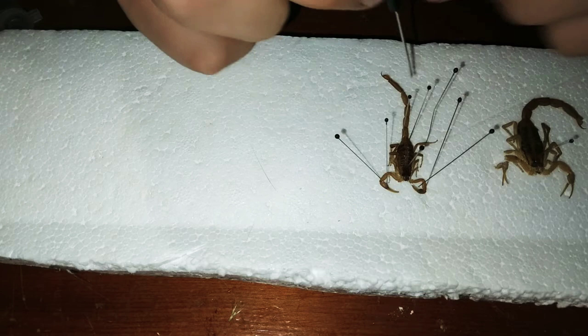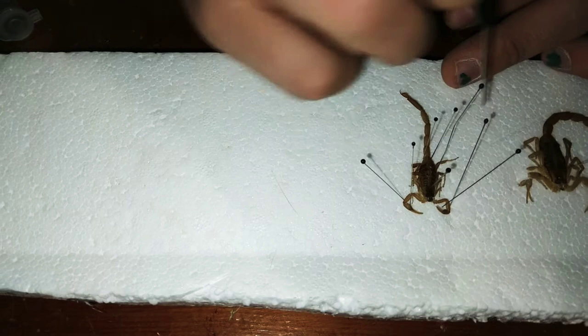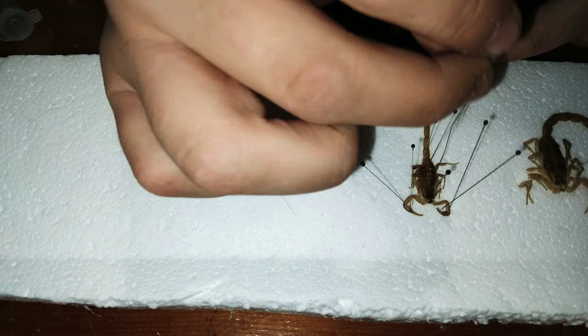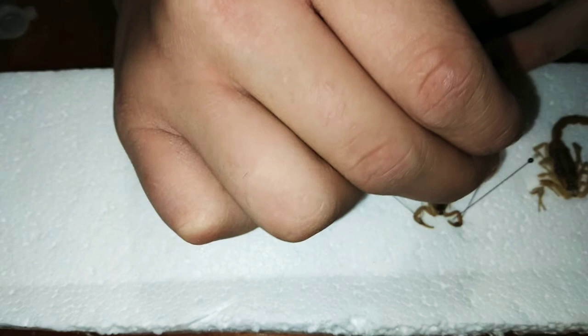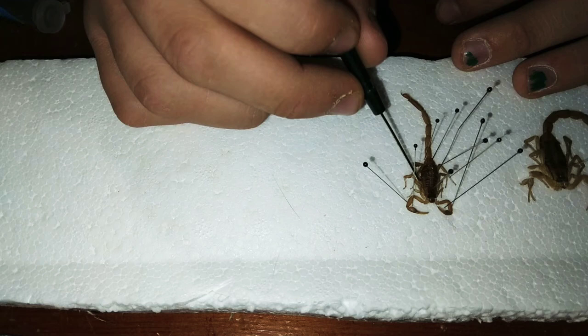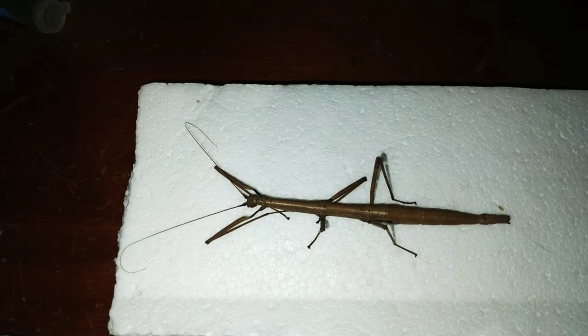I grabbed the pin and put it right next to the joint so I could actually bend the leg. I started pinning it and getting it into the place I wanted. That was pretty much it for the entire bug — or arachnid. This side was really easy; I just pulled out the legs to where I could see them better. I left the tail almost in a straighter position — the other scorpion I had curled, so I wanted this one straight to have more examples. Let's get started with the stick bug.